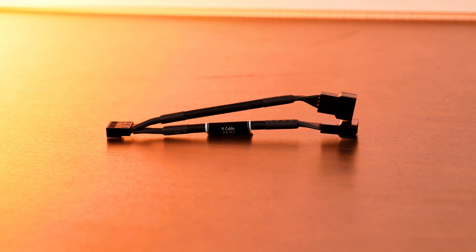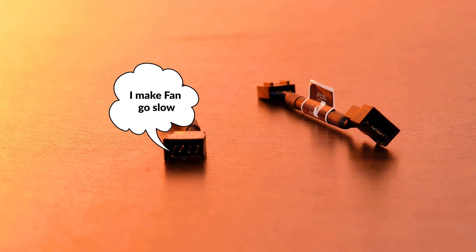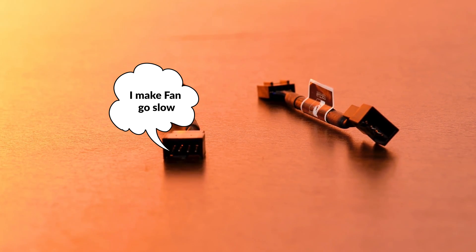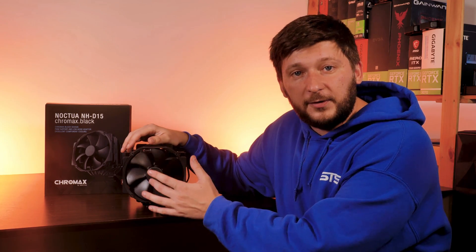The last items in the box can very quickly be mistaken. Noctua adds a little 1-to-2 PWM splitter as well as two PWM extensions, which may look like the shortest extensions you've ever seen, but actually these are low noise adapters meant to limit the fan speed to 900 RPM, translating to roughly 50 CFM. It's okay to include these, but this cooler is not loud and the fans are PWM — so who is this for? Does anybody actually use these? Please tell me in the comments, I just cannot imagine who would want them.